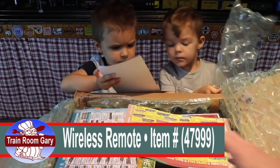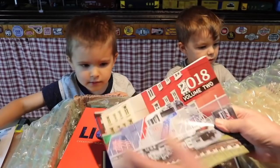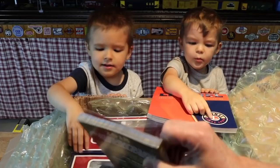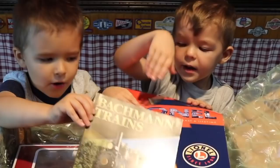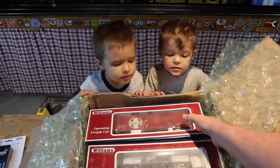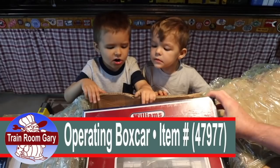This is a catalog, and this is a Bachmann catalog. We've got three catalogs. Alright, we've got the boxes open. What's in here, Noah? What is this? Caboose? You're close — it's a train. But what kind of train is it? A boxcar. That's a boxcar. This is a Williams Operating Freight Car — an Operating Box Car.